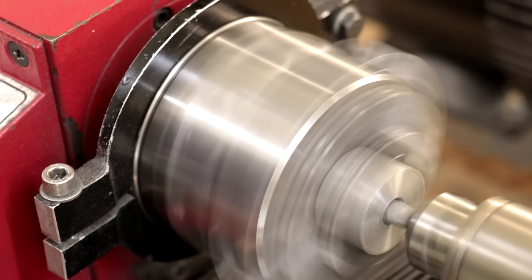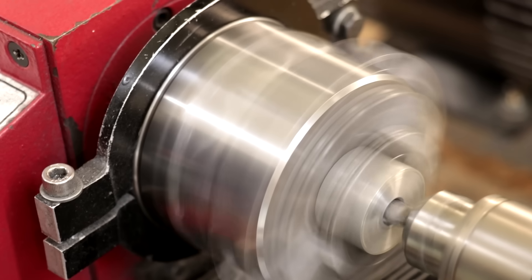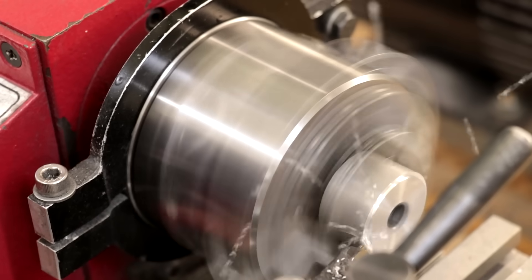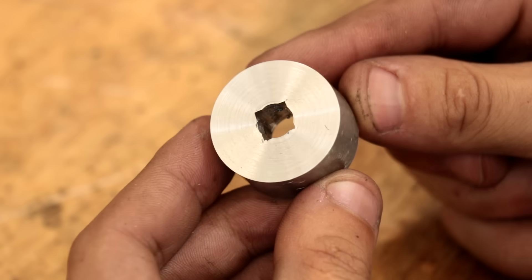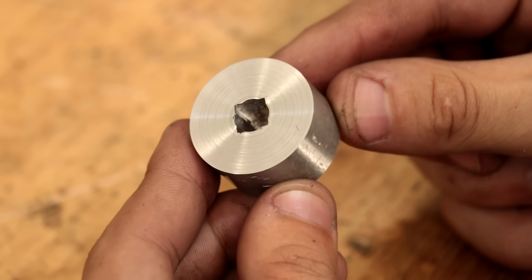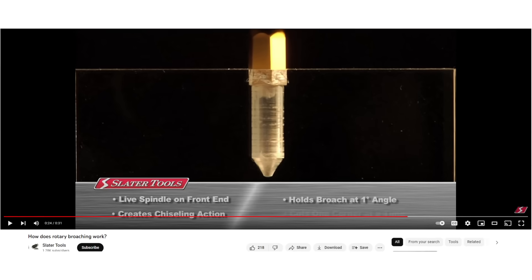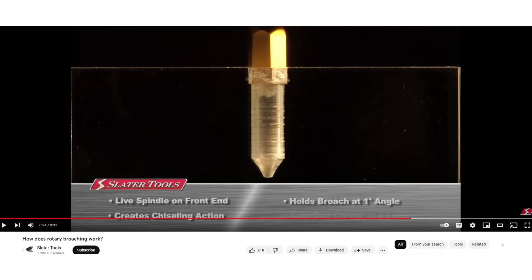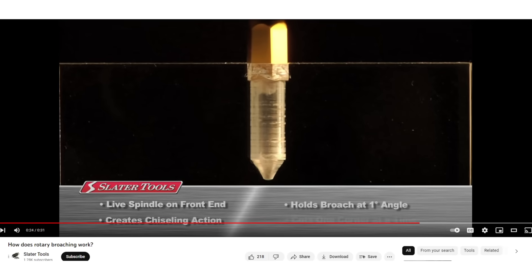It's not the fastest cutting action, but it definitely gets the job done a lot faster than any other method. And that is the end result — it's not a perfect square, but it will hold onto a square piece of stock without any issue. Rotary brooches can also make other shapes, such as internal hexes and splines. For anyone wondering how these rotary brooches work, Slater Tools posted a really good video on the subject, and I'll link to it in the description.